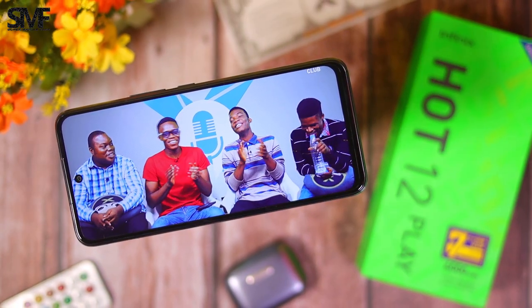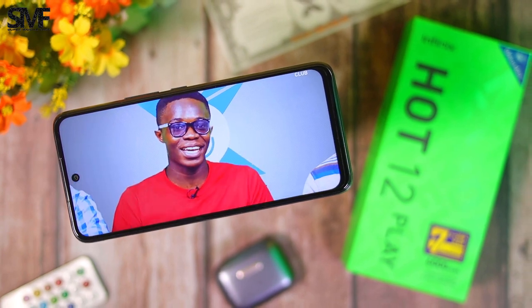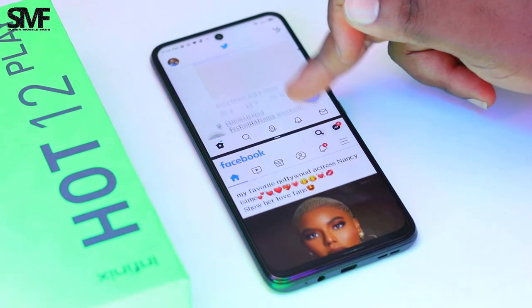Amazing job, Infinix. Seems too good to be true, right? Are there any sacrifices made? Keep watching to find out.